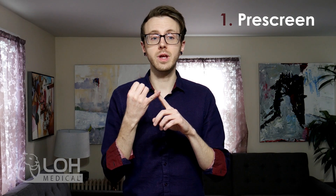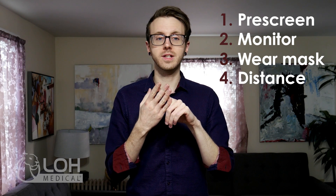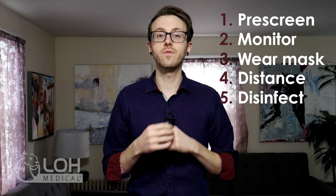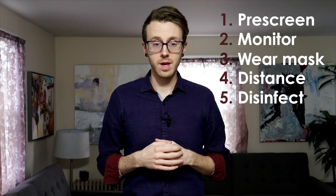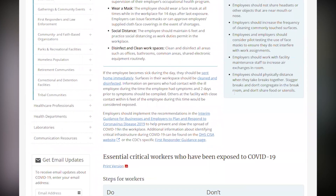The CDC has set guidelines that businesses should adhere to, and it's a good idea even if you're not in the U.S. Those steps, those guidelines are: pre-screen, monitor, wear a mask, practice social distancing, and disinfect workspaces. You can find details on the specific CDC guidelines by following the link in the description below.